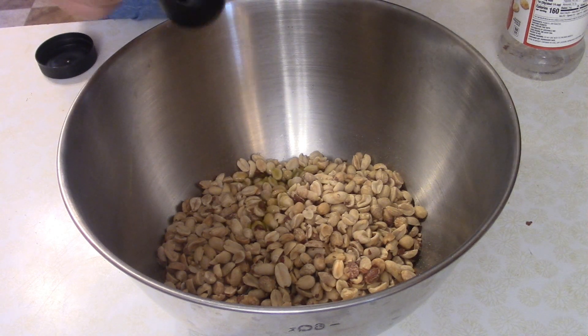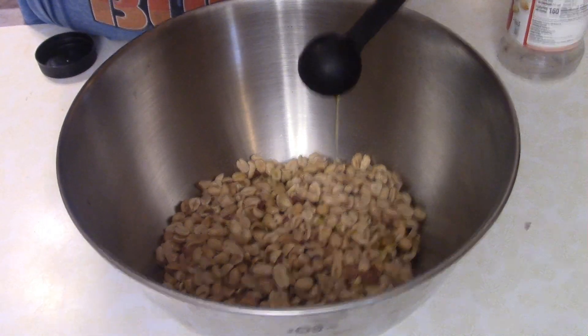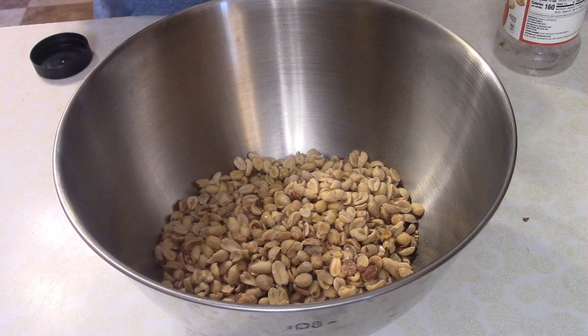To do this, you need 16 ounces, or two cups, of just plain toasted peanuts. No salt, no anything — just plain peanuts.